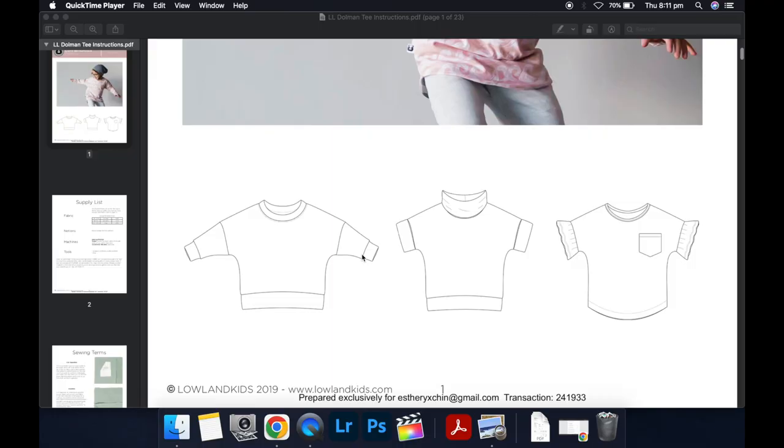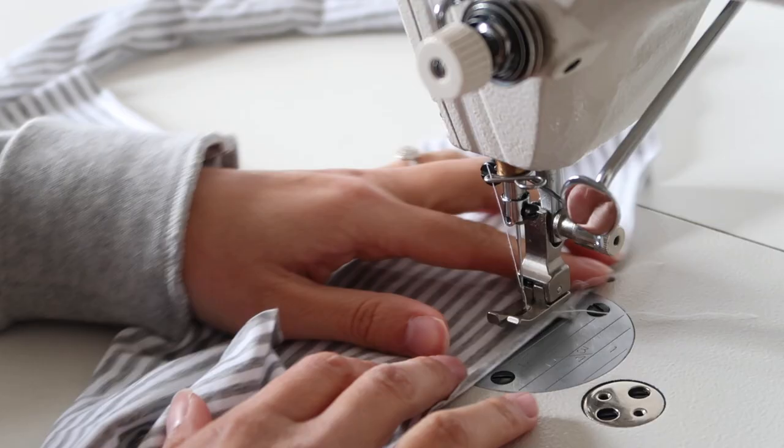Note that if you chose to do the long straight band for your hem instead, you can insert that the same way as we did the neck band — the same technique applies. This also works for the cowl neck option and the sleeve bands and even the gathered sleeve option.